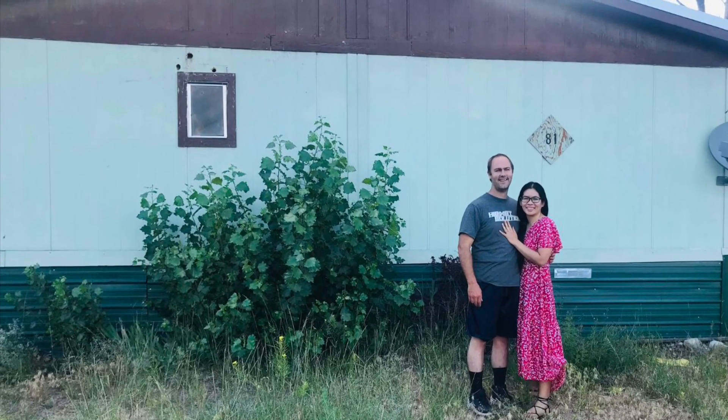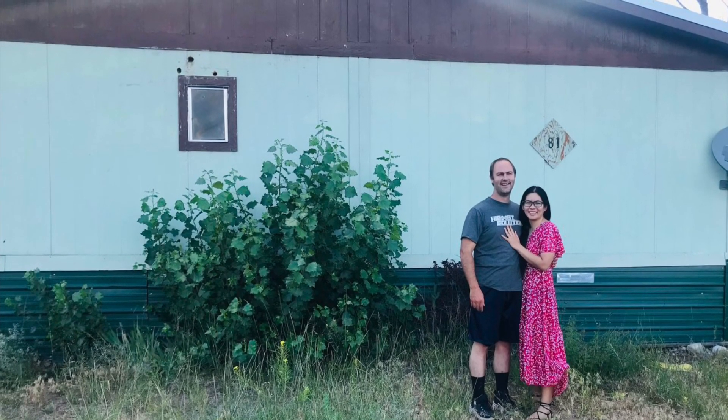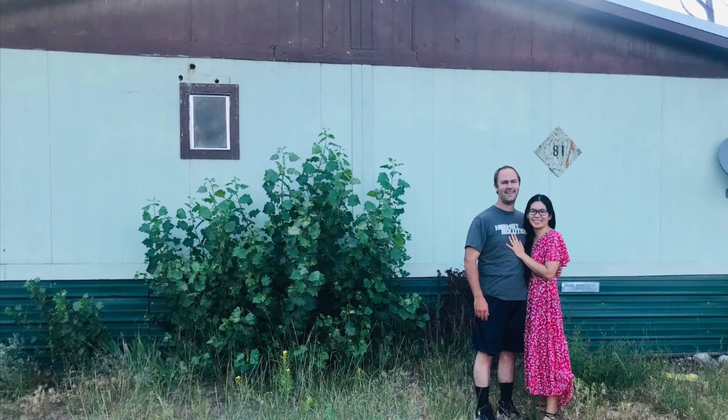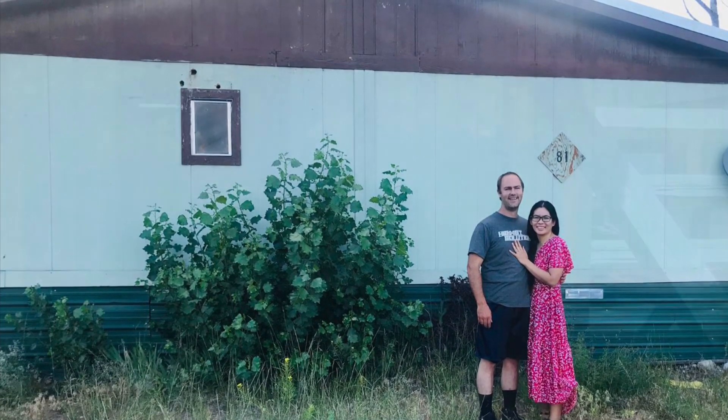This is going to be the walkthrough of a 1984 double wide mobile home that we picked up for our mobile home park for $12,000.